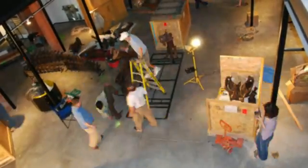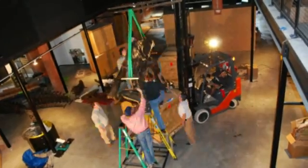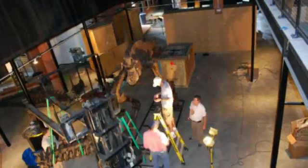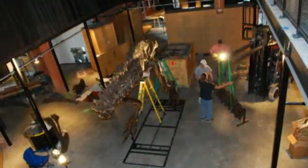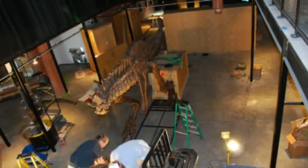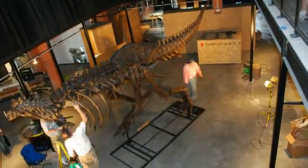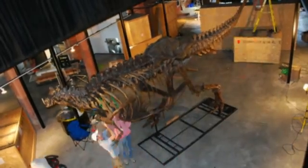First we're going to lay out a big steel platform on the bottom that's going to anchor him down to the floor, and that's where we're going to actually attach the first parts of the legs. Then as we raise it up higher and higher we're going to get the bigger pieces and extend them out. When we're finished we're going to have a beautiful big Stan T-Rex that's in a running pose, with his head rather low to the ground and his mouth wide open as if he's chasing something down.